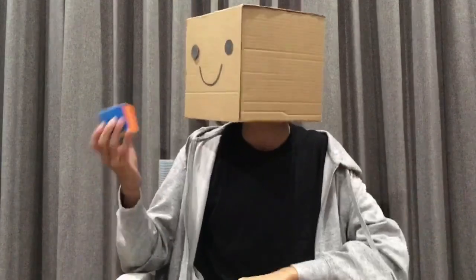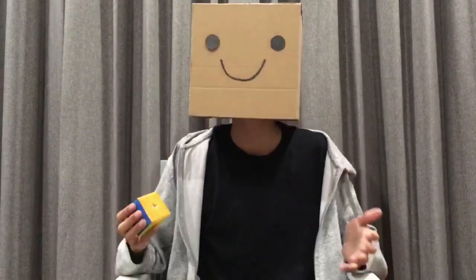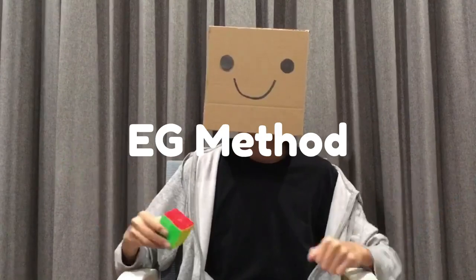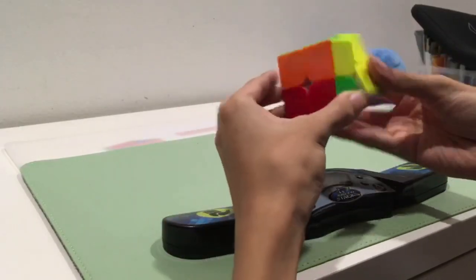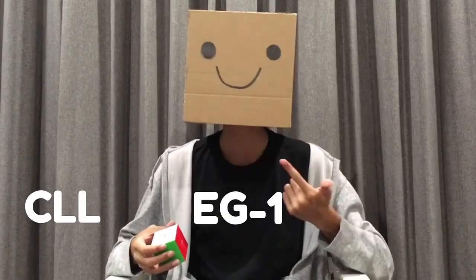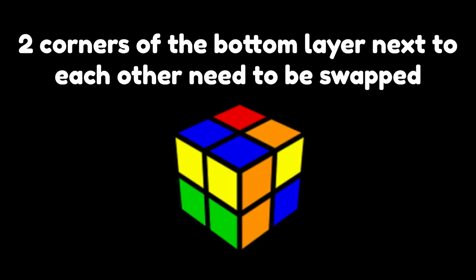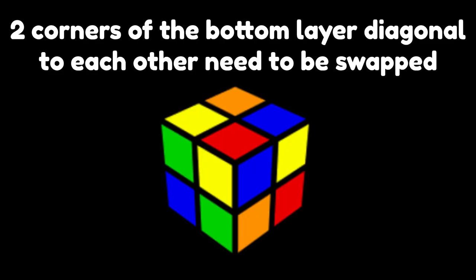However, that isn't even close to the most advanced way of solving this. This method is called the Eric-Guna method, or the Eiji method, which only has two steps to solve. Step 1: solve one side. Step 2: solve the rest. For the second step, you need to learn three different sets of algorithms: the CLL, Eiji1, and Eiji2. CLL, or corners of the last layer, is a set where the entire bottom layer is solved. Eiji1 is where two corners of the bottom layer next to each other need to be swapped, and Eiji2 is where two corners of the bottom diagonal to each other need to be swapped.